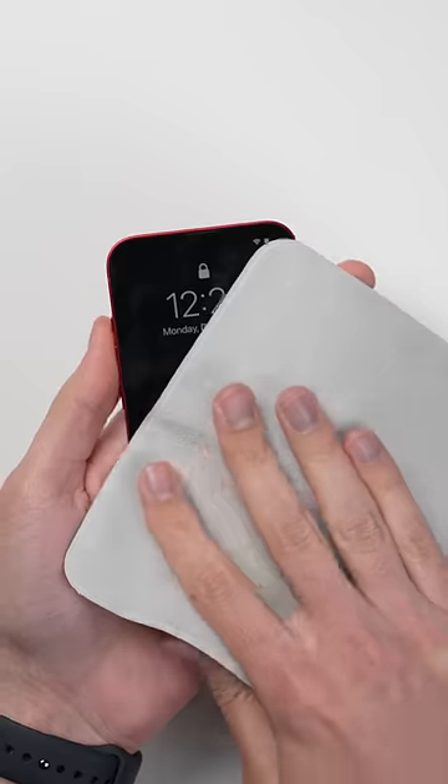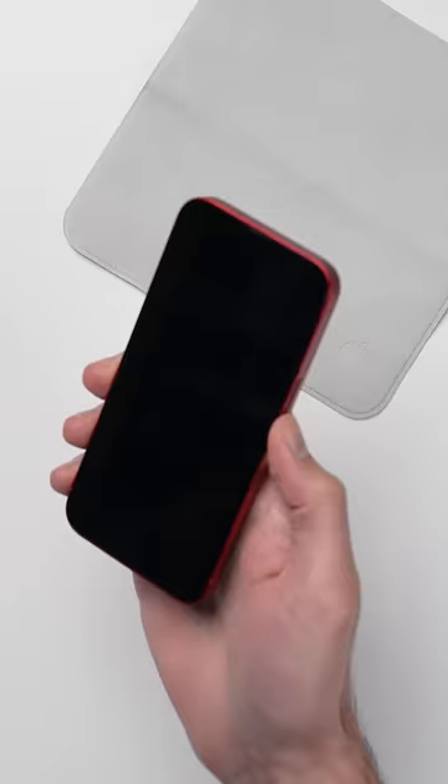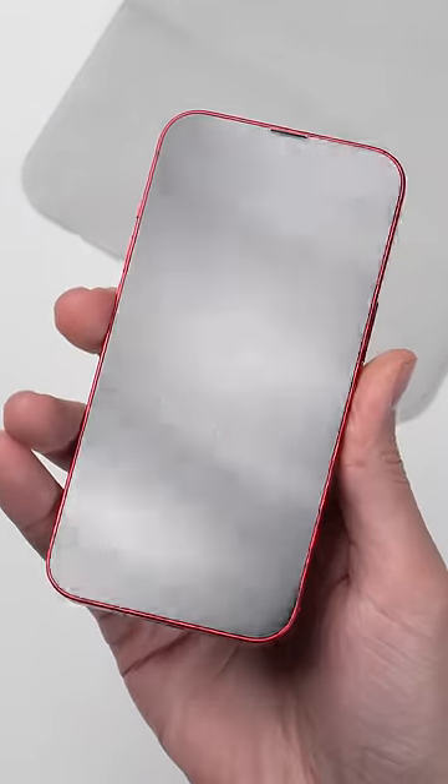The square cloth has sizes that are about as long as an iPhone 13 Pro Max, and yeah, it can clean a screen just fine, but not any better than any of the other microfiber cloths we've used, even the ones that cost a fraction of the price.